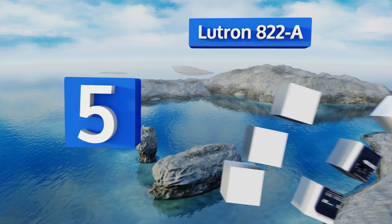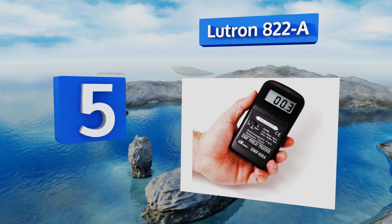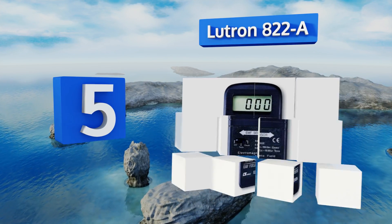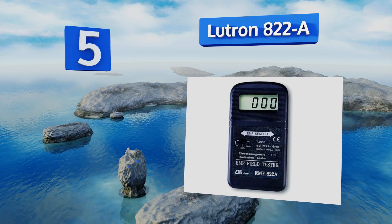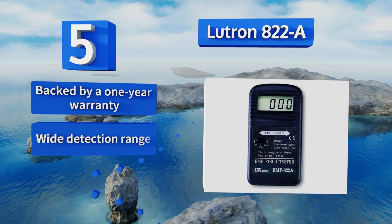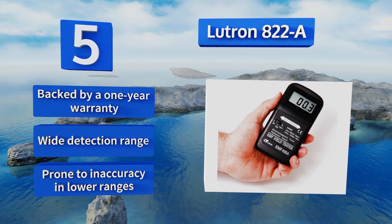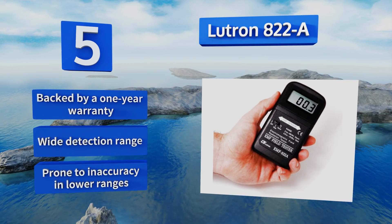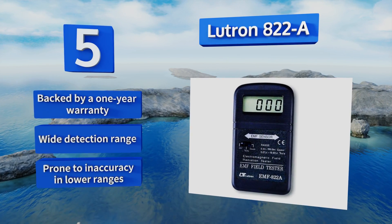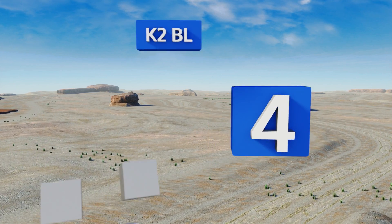At number five, the Lutron 822-A has a crisp, clear LCD screen with large digits that makes it easy to see what disturbance levels it's detecting, which it does in both milligauss and micro-tesla units. It's exceedingly easy to use at just the touch of a single button. This one's backed by a one-year warranty and offers a wide detection range, but it is prone to inaccuracy in the lower ranges.